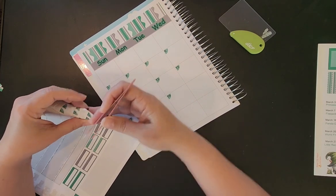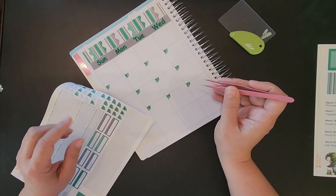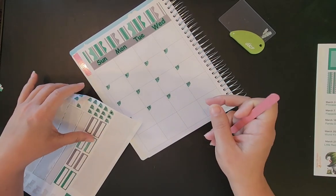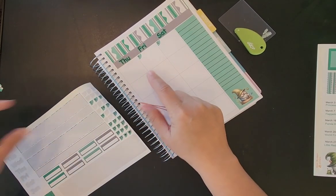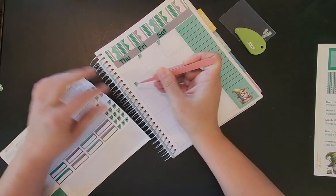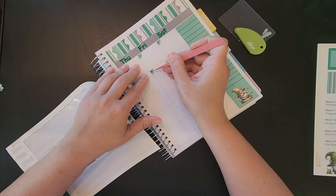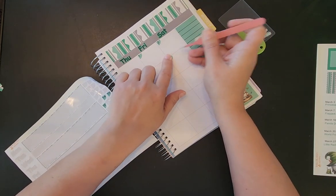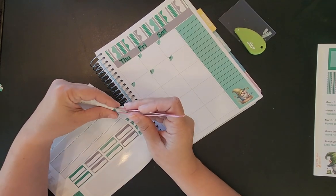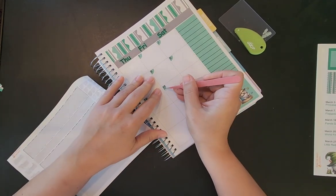I want to transfer it into a planner that I enjoy planning in, one that I can plan at my own pace. The other planner you write in right then — right when you talk to the doctor's office or the groomers or whoever. But I like to have these decorated planners to where I can transfer it in at my own pace, into a planner that is pretty and enjoyable to look through. That is just my way of planning.